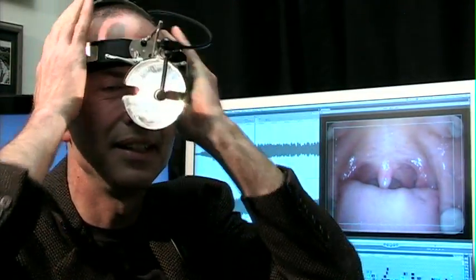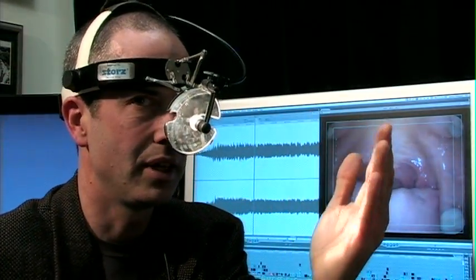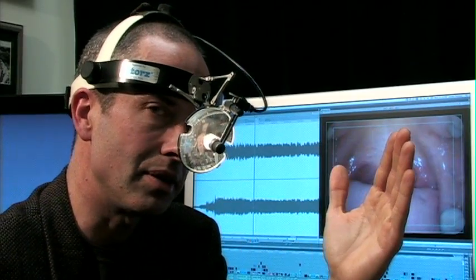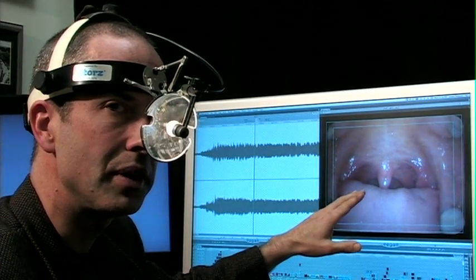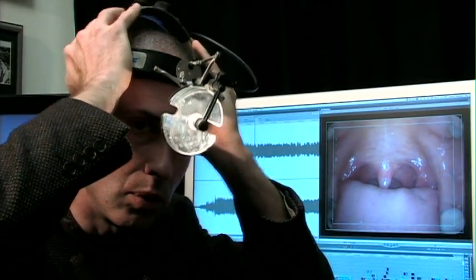The doctor says, open your mouth. They put on a headlight and look in the hole. Now, at least there's a light to see what's going on. But unless the doctor puts in some other piece of equipment, they can't see the vocal cords.